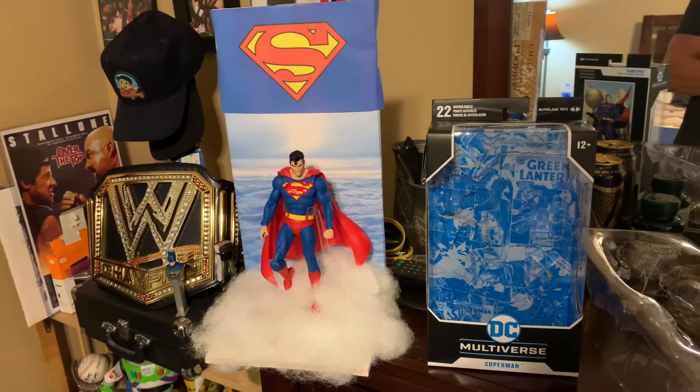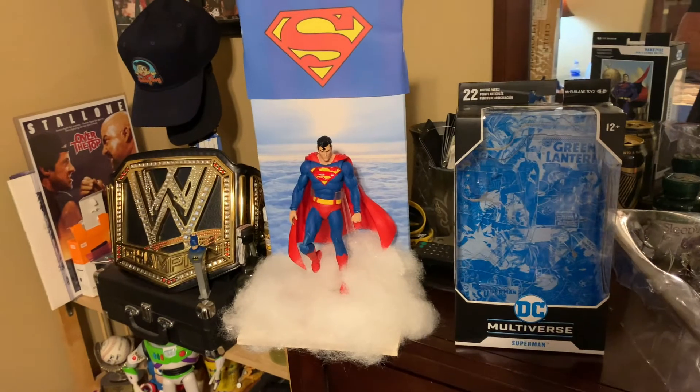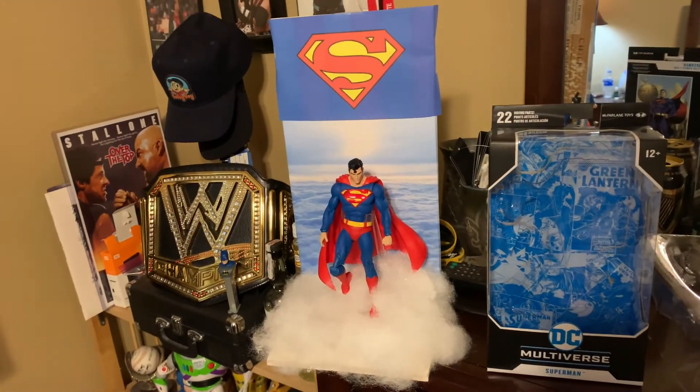All right, so here he is in all his Superman glory. We got him set up. I don't have a designated spot for him just yet, but that is coming soon. I like how he turned out.